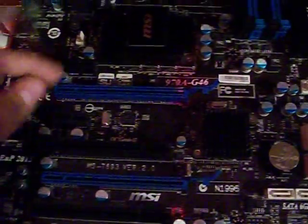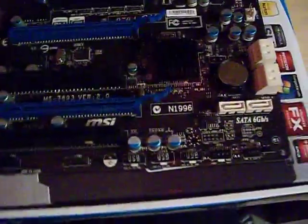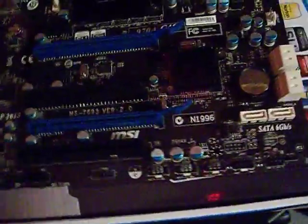You have your regular PCIe 1X slots, and you also have the regular PCIe slots for old drives or anything you're using for that — TV tuners, whatever.